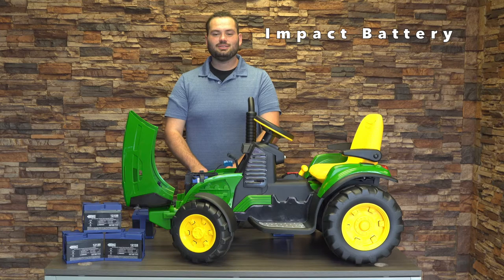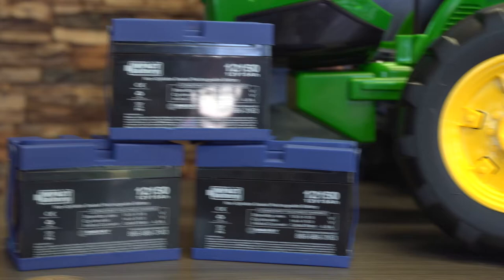Hi, this is Wyatt Hale with Impact Battery and today we're going to show you how to replace the battery of your Peg Perego ride-on toy.